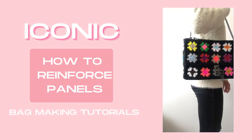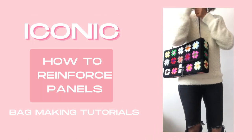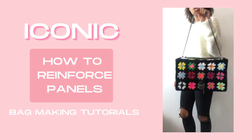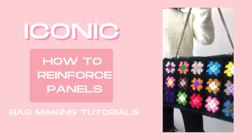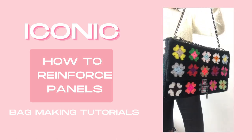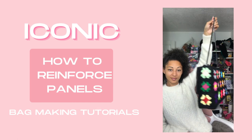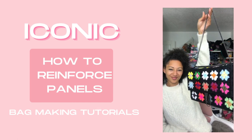Hey tribe, welcome to the tutorials for the iconic granny square bag pattern. These tutorials have been recorded in four separate parts so that you can quickly find what you need and get back to your making. Each tutorial is designed to be a companion to the pattern — it's not intended to be a complete tutorial, so you will need to get a copy of the pattern. You can do that by clicking the link in the description box below, and I've also linked everything below from the yarn and the hardware that I have used.